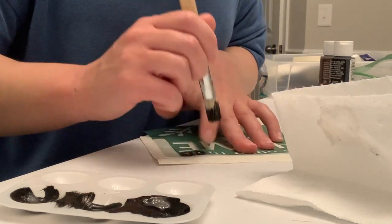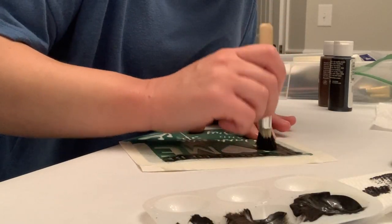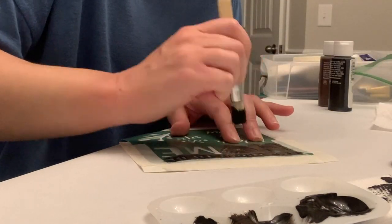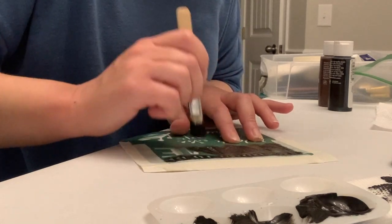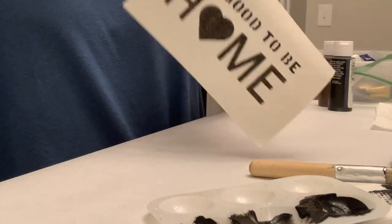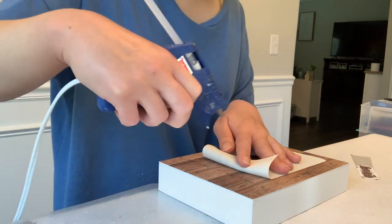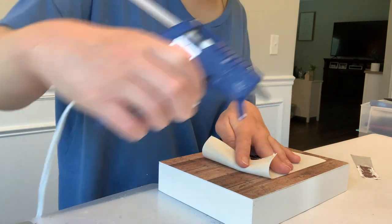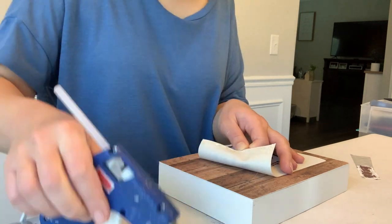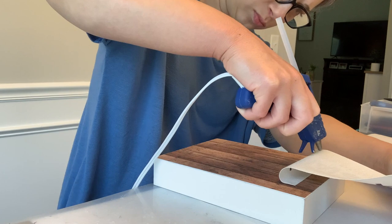I'm using masking tape to hold the faux leather on, and I'm mixing some black and brown Apple Barrel paints by Plaid to stencil with. You do have to hold the stencil down so you don't get any bleed-through, and not having too much paint on your brush makes all the difference. The video is quite sped up, but I just put a little bit of paint on the brush, dabbed it off on a paper towel, and continued until the stencil was fully filled in. It actually came out really good with no bleed-through.